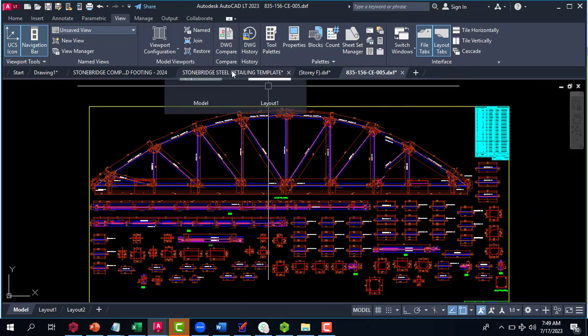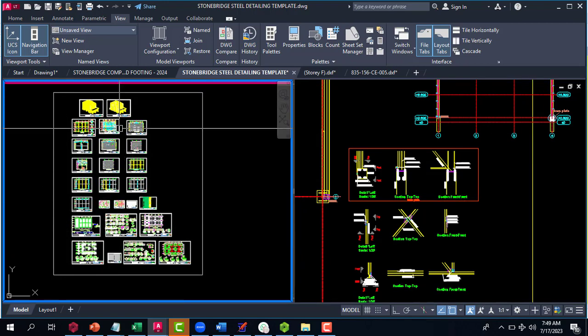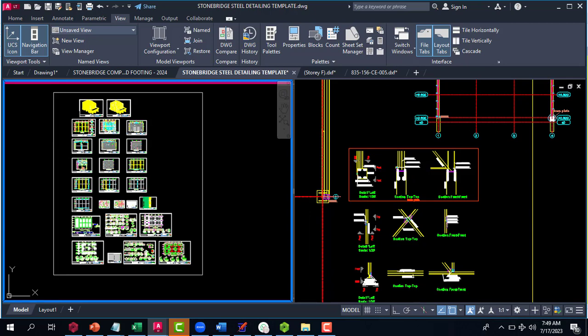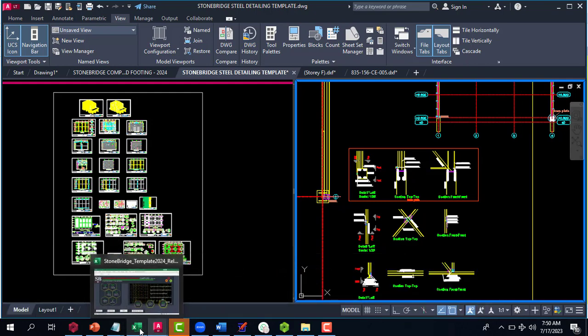You can also copy the truss cross-section and paste it into your Stonebridge template, then do your arrangement using the existing template. Once you paste the drawing inside, it will automatically take on the correct properties. This cuts down the amount of time you spend editing — all you need to do is copy, paste, and the template does all the magic. Note that Stonebridge 2024 is not only for the steel template.